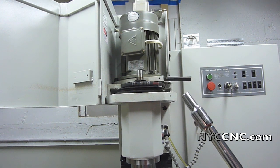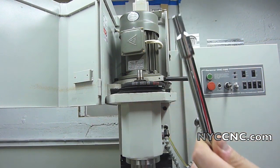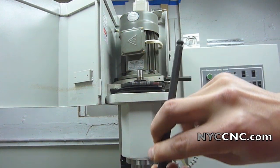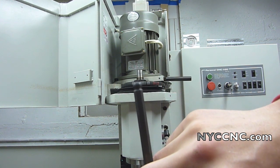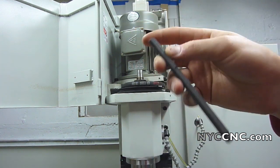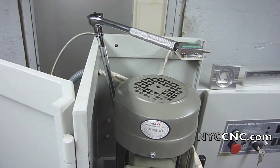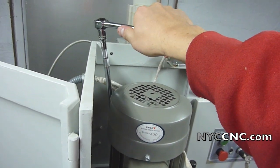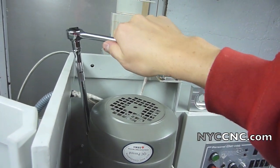I don't own those hex drivers for this size, which is five-sixteenths, but I do have a ratchet set with the extension. I took a five-sixteenths hex key — one with a ball end, which is helpful because you don't have to go a straight 90-degree angle — and I just cut it short. It's obviously not the same as an L-shape, but I can buy a new one later from McMaster for about a dollar. I've got the hex key on my improvised extension and driver and now it's actually pretty easy to turn and get this screw loose.